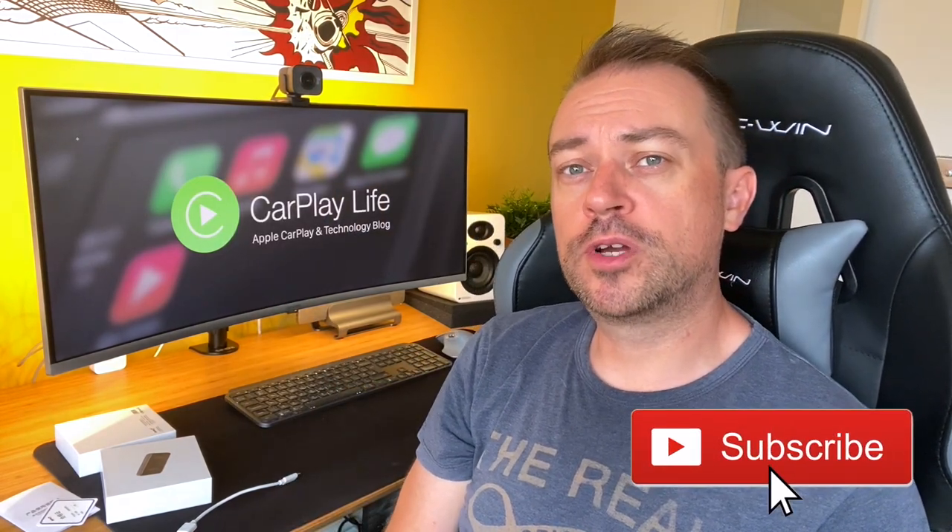Hi, it's Anthony from CarPlayLife.com. Today I thought I'd do a little video on what to do if your CarLinkit or CarPlay to Air dongles don't work in your vehicle. So you've got it, you've probably waited a lot of days for it to arrive from China, it's finally arrived, you plug it in and it doesn't work — nothing like your CarPlay screen comes up on your display where it should have.